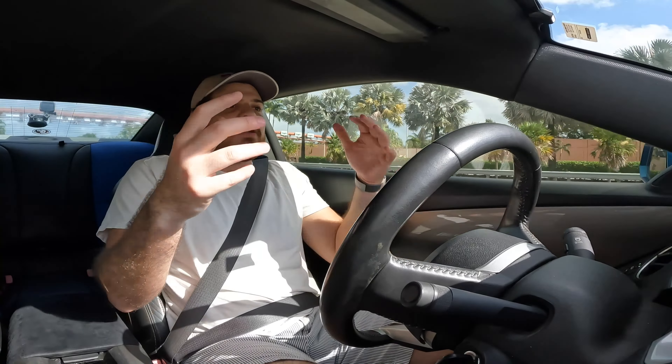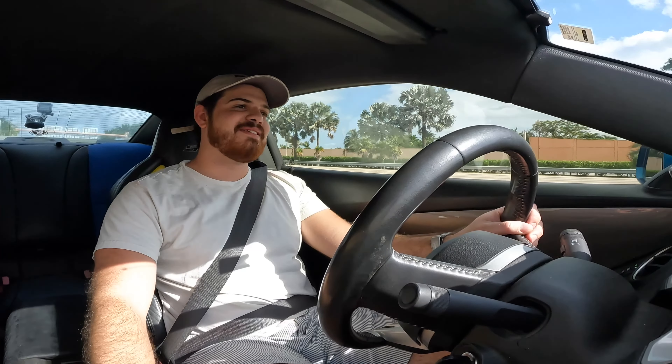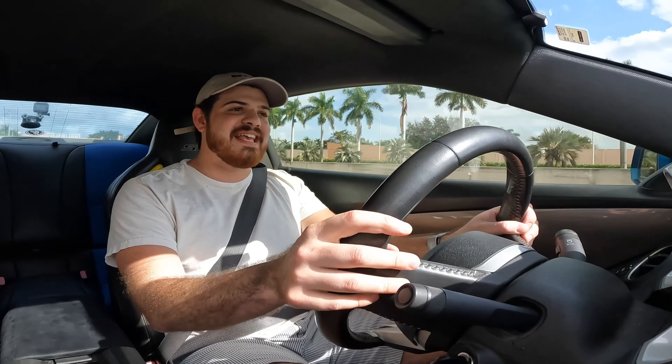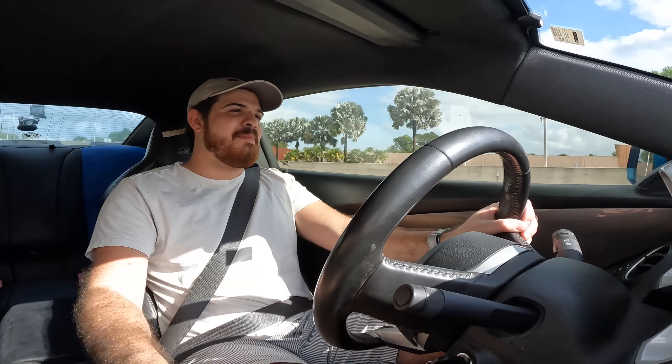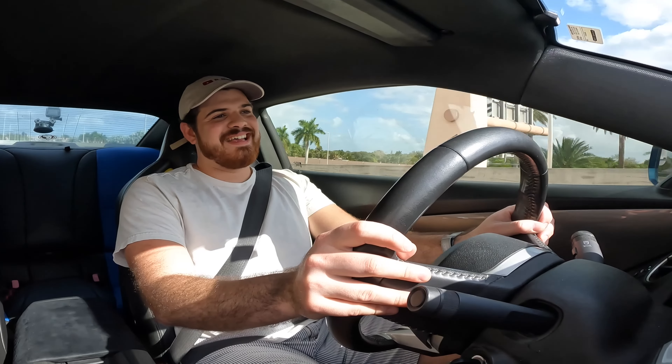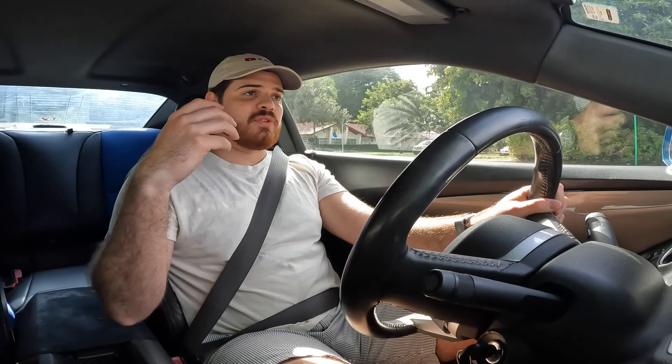And the worst part is, I'm doing a lot more long drives now with my girlfriend and myself, and it becomes really uncomfortable to drive this car on the highway. Maybe if I was younger — 17, 18, maybe even 21 — I wouldn't care so much. But I'm getting older, and this is becoming increasingly more annoying to drive on long drives.